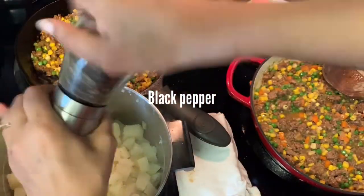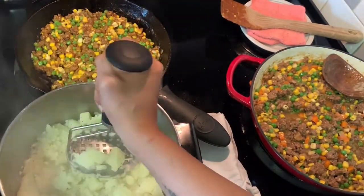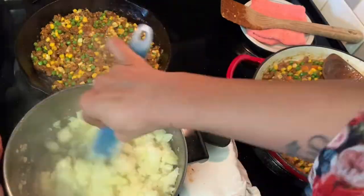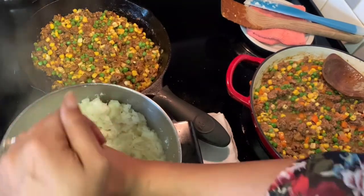Now my potatoes are done. Test them to make sure they're tender, then mash them all up. I have a ricer, but there's no real reason to get rid of all the lumps — a potato masher will do just fine, or even a wooden spoon if that's all you have.